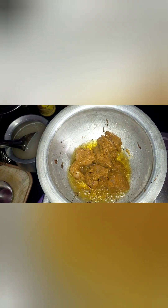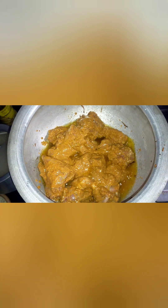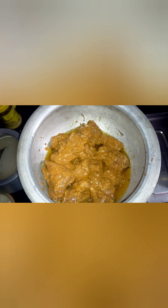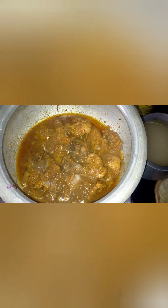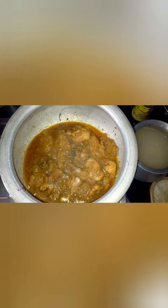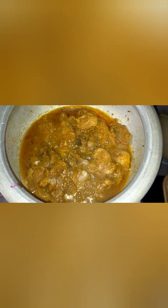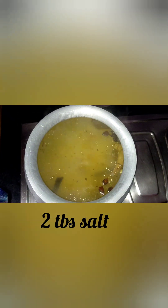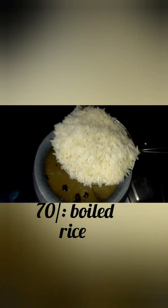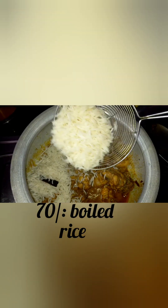Add the chicken and fry it. Fry for about 15 minutes. Add 2 tablespoons of salt. Fry the chicken until it is about 70% cooked.